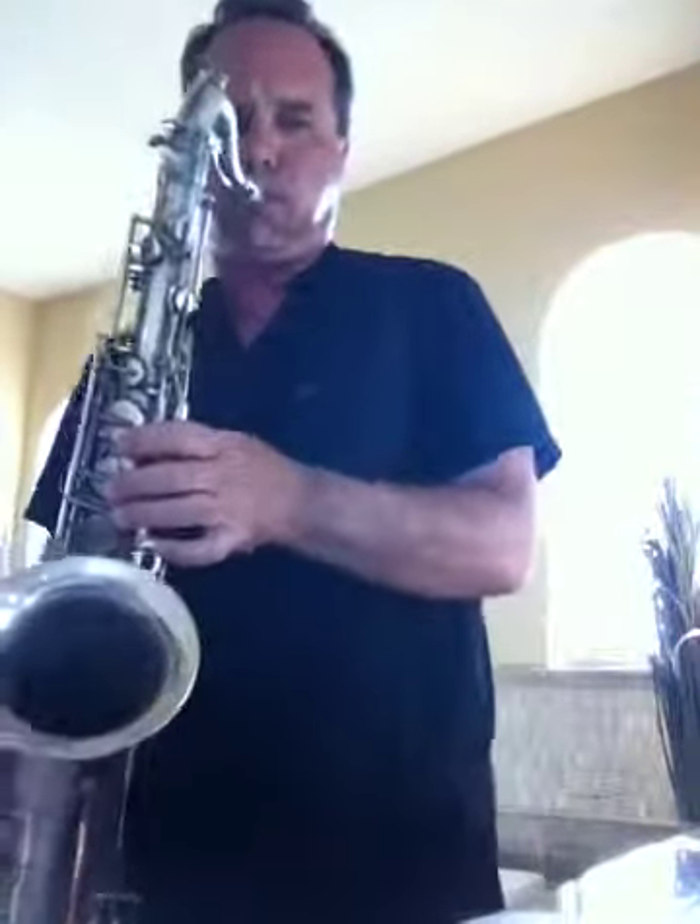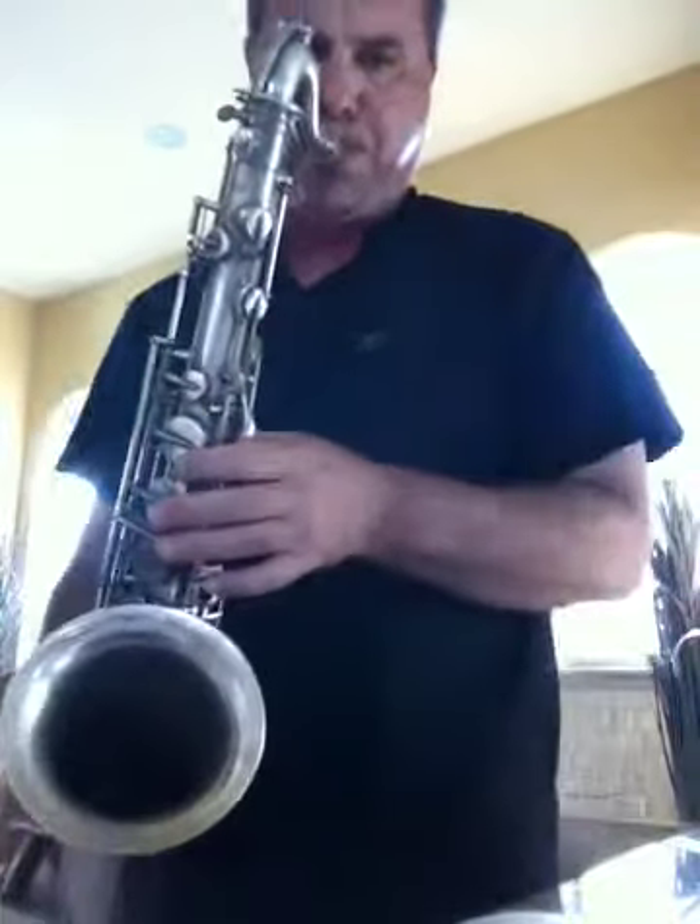Jazz here with a 1926 Martin Silver handcrafted tenor saxophone which we just got. Here we go.